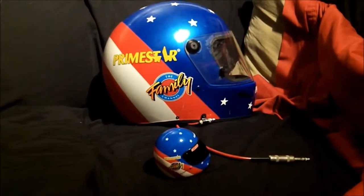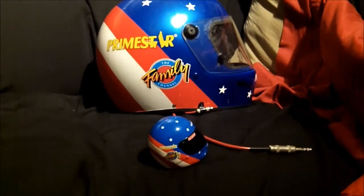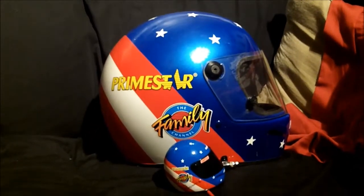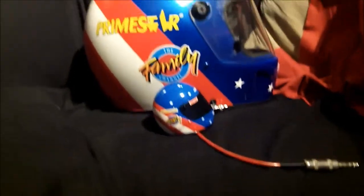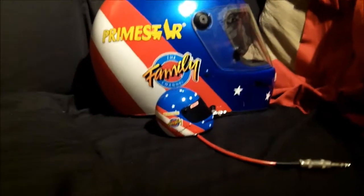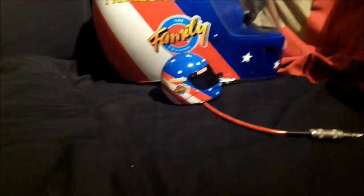First off, this is supposed to be a quarter scale helmet, but I doubt this is a quarter of the scale of that. Maybe an eighth — I might buy it at that. But let's look at the details, shall we?